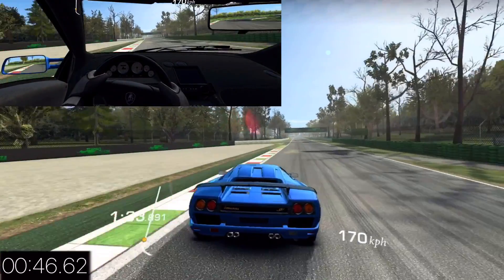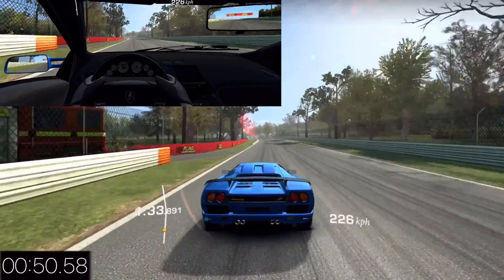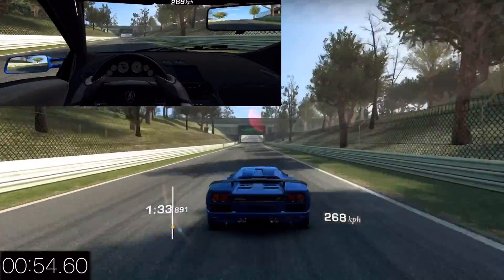If you're watching my brake lights, you'll notice it's a little bit off — that's because the lights and the acceleration are a little bit after I'm actually doing them, so that's why it looks this way.